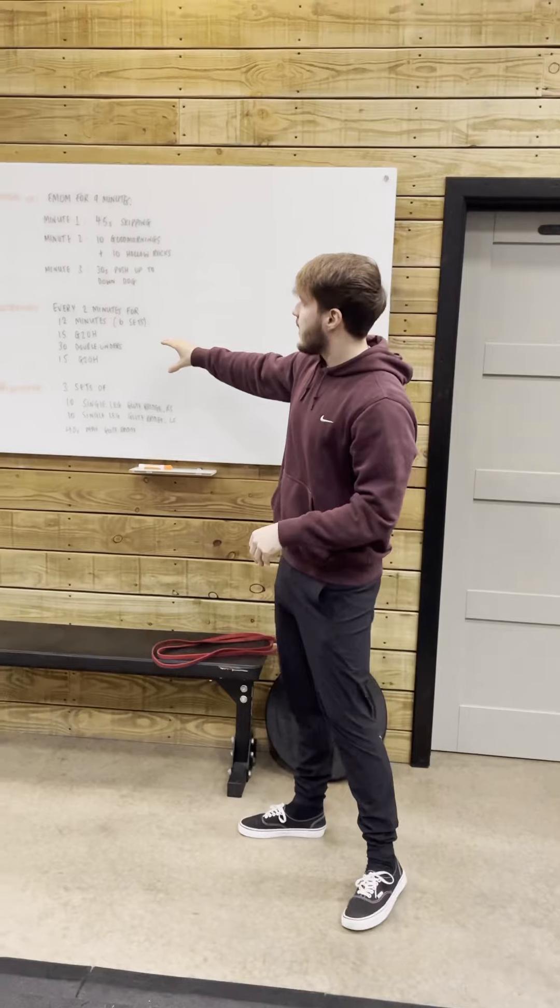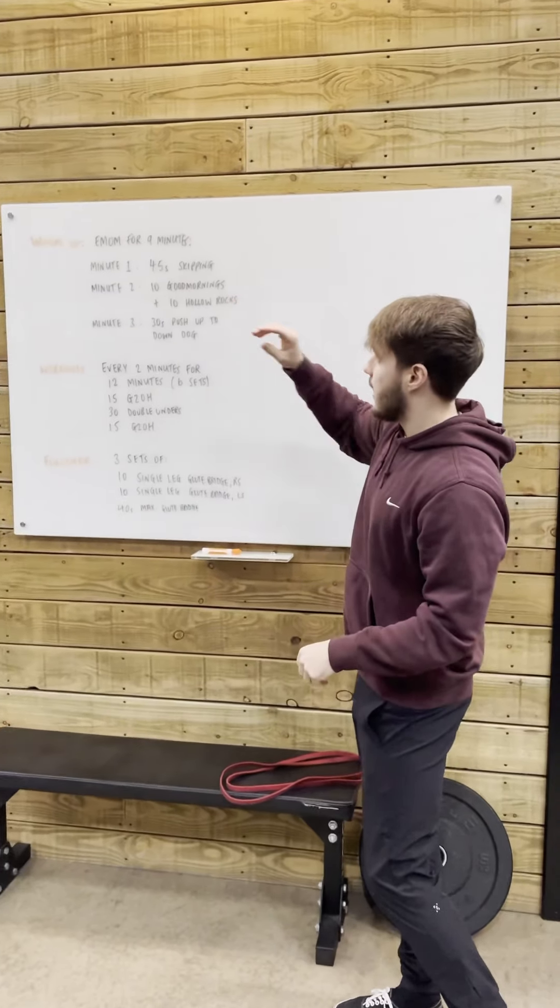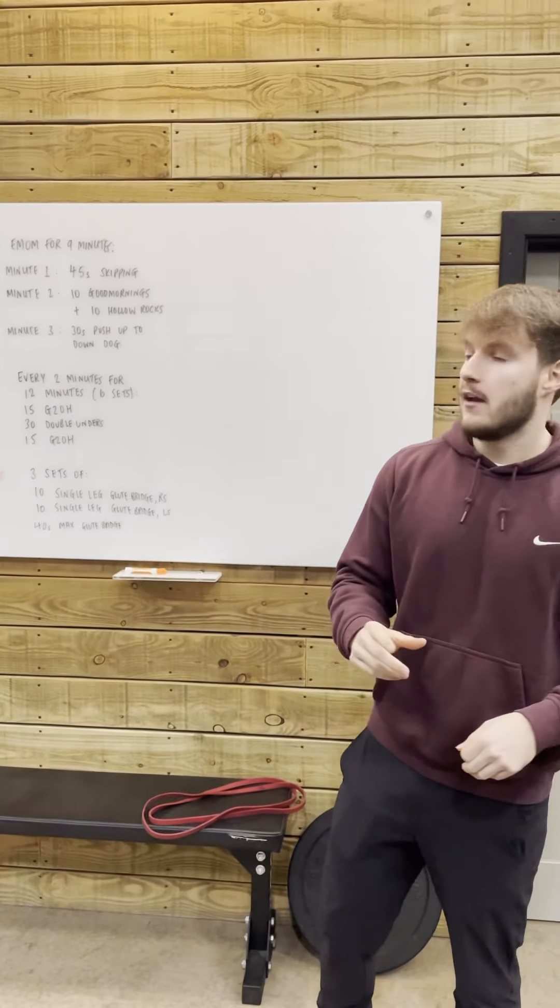There we have it — that was our workout. In regards to our warm-up today, we're going to go every minute on the minute for 9 minutes.